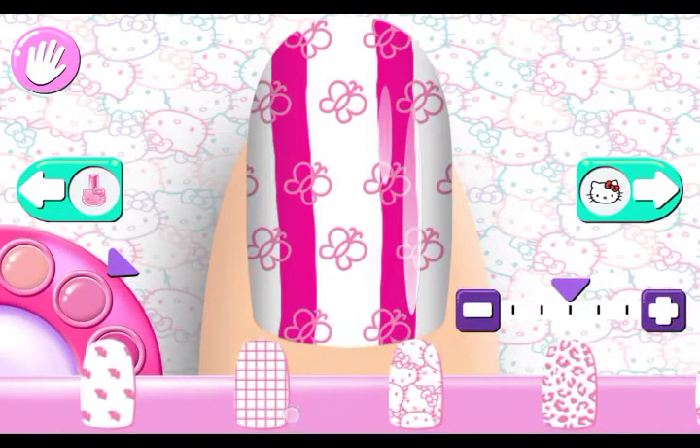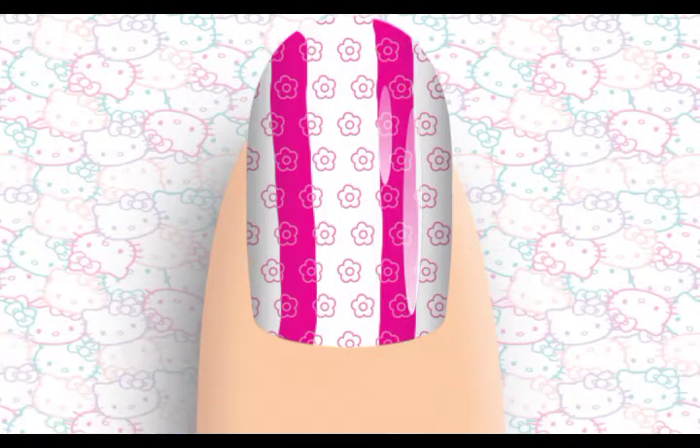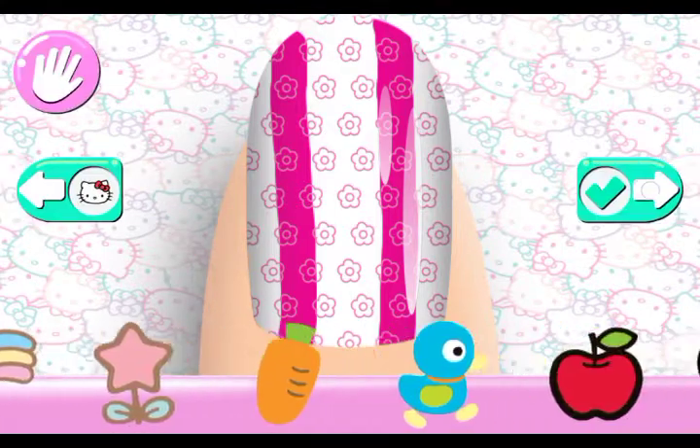These butterflies might not look bad on it, but I'm going to pick these flowers instead. Skip the stickers.